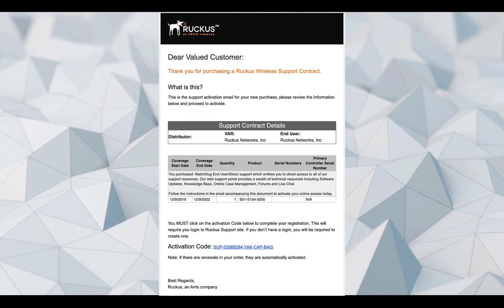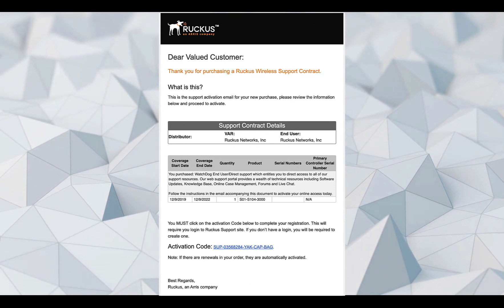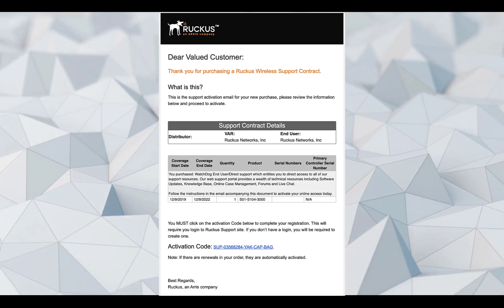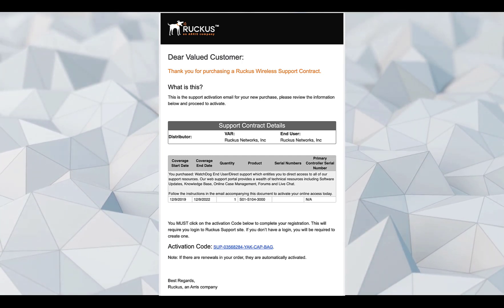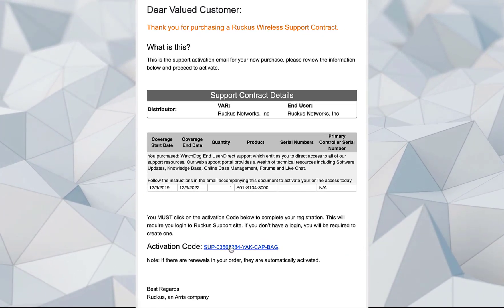Once we've purchased our license or licenses from our local sales team, we should receive an email that will look like this. This is our SmartZone support license for a single appliance. Support licenses are bound to serial numbers, but I'll show you more about that here soon. In order to activate the license, we click on the activation code.